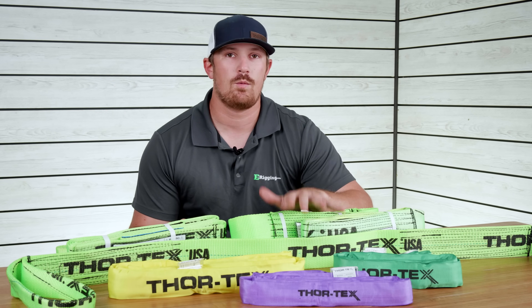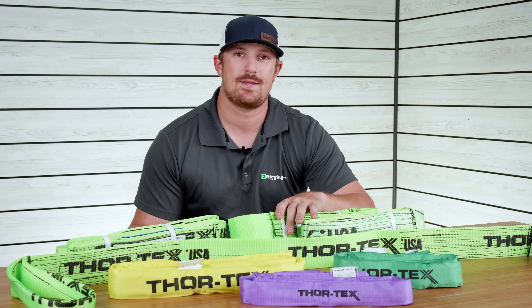That's going to be it for today's video. If you have any more questions about web slings or round slings, drop us a comment below. If there's something that we didn't cover, maybe we'll make the next video about it. I'm Tyler with E-Rigging. Thanks for watching.